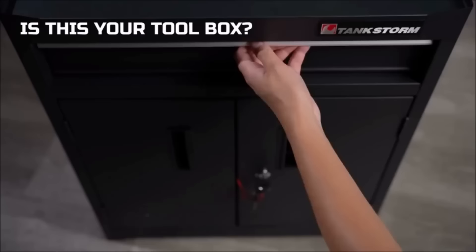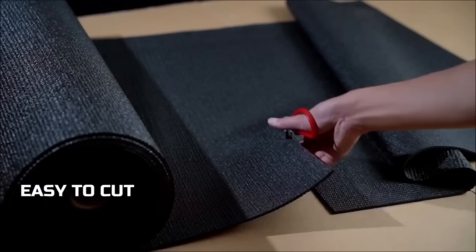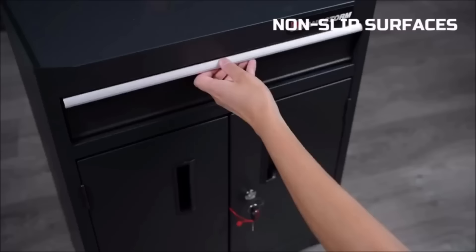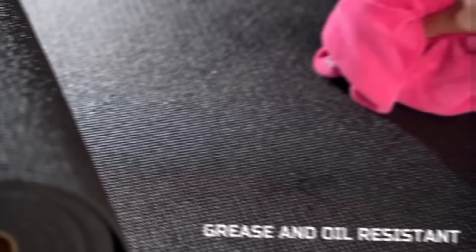Additionally, it offers durability, washability, and a flat-laying design, ensuring long-lasting use without crinkling or bunching. While affordability is a notable advantage, potential buyers should confirm the liner's compatibility with their toolbox size and explore alternatives based on specific preferences or needs.